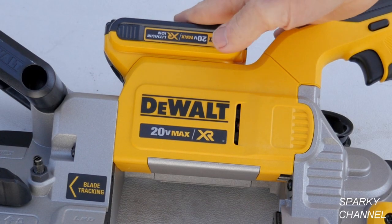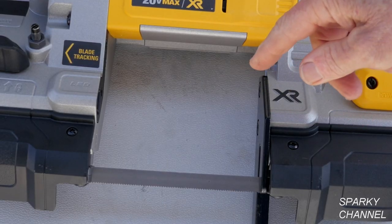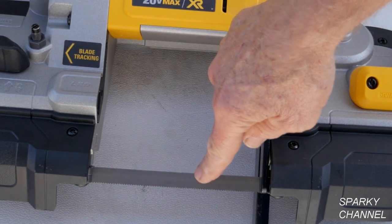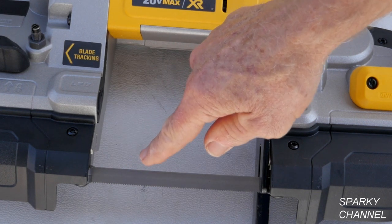You can use whatever size battery you want — I'm using a 2 amp hour battery on it. With this saw you can use different blades; this one happens to be a 14 tooth per inch blade.